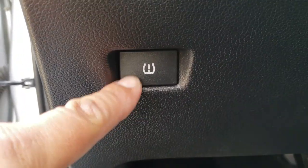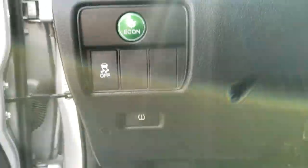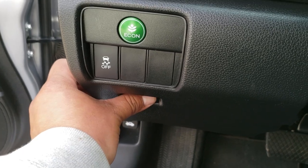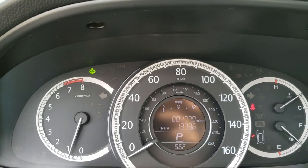Press this tire pressure sensor button — press it and hold it. The light should have turned off but it didn't. What you have to do is hold it down for a few seconds, and then the light will start blinking just like so, and it'll turn off.